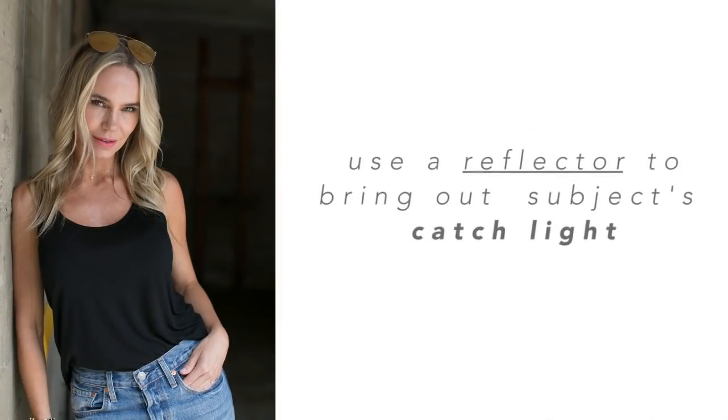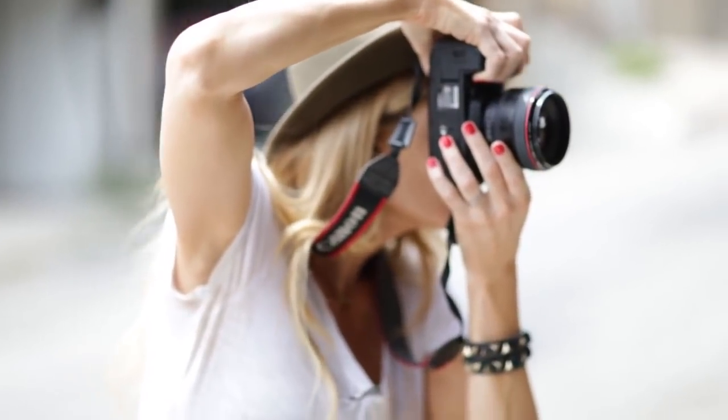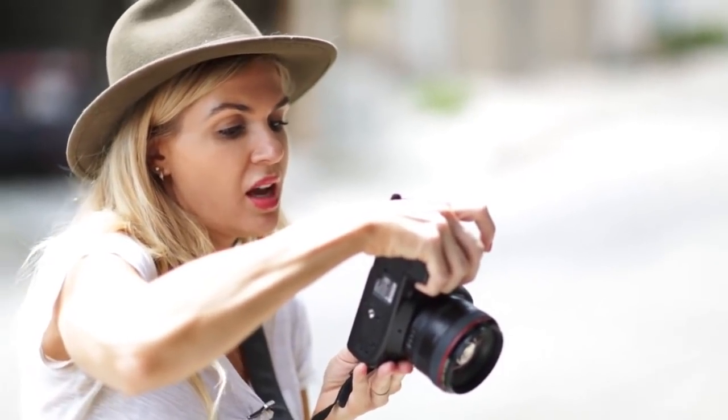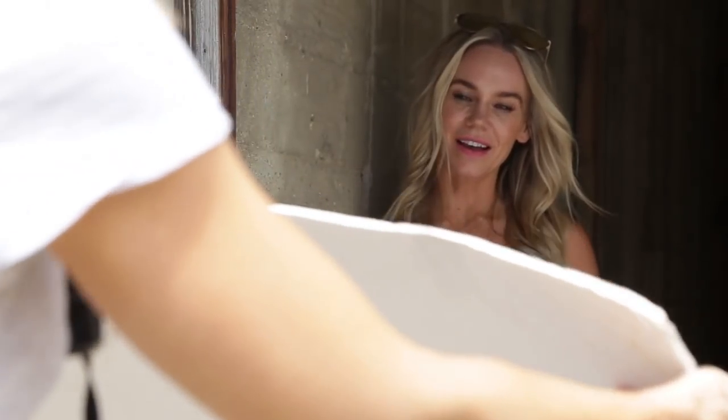And then I'm going to bring in a whiteboard and show you how I can make that catch light even better. Okay, I'm going to keep it right at this and I'm going to bring in the whiteboard. Did y'all see how much? So pretty. And again, we're talking about that catch light.